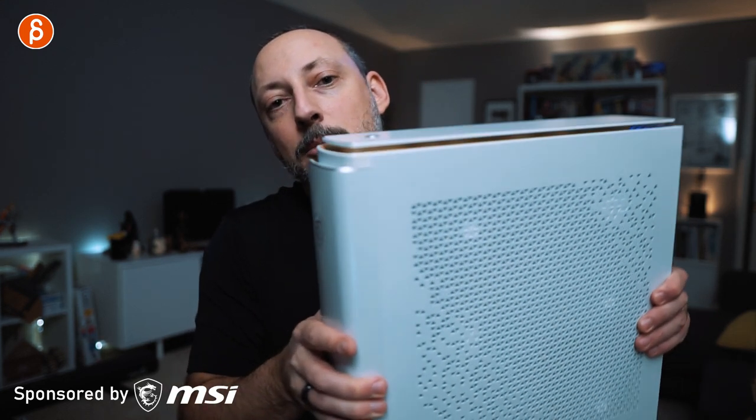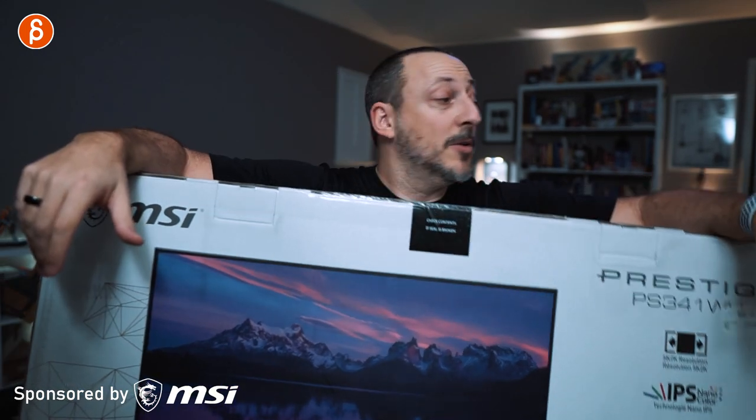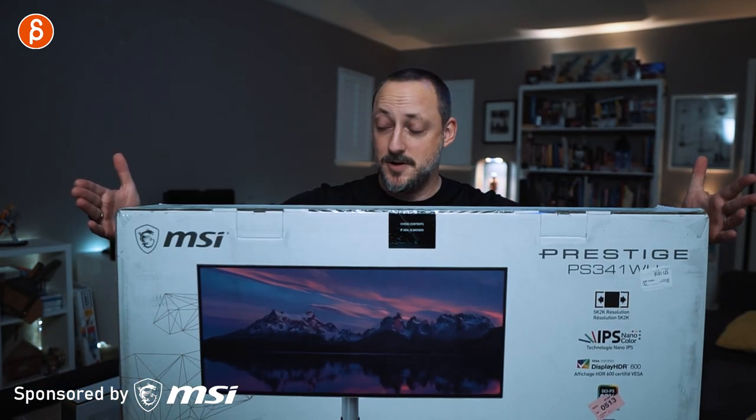Now the monitor — that thing is a beast. It's a massive package, a huge box. Look at that. I'm going to go back here. That's a big monitor. It's the most workout I've had in ages.